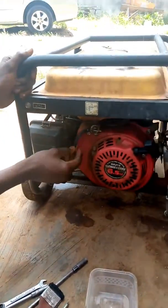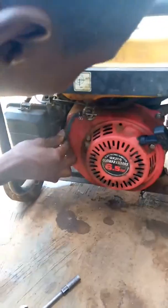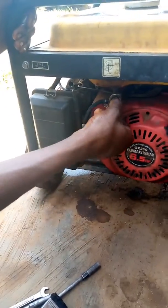Firstly, check whether there is no leakage around the water from the carburetor hose. You can be sure by checking the fuel tap to see whether there is any leakage. Secondly, there is no leakage here.